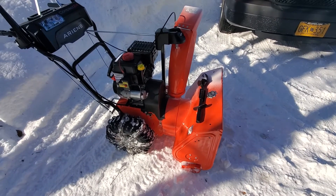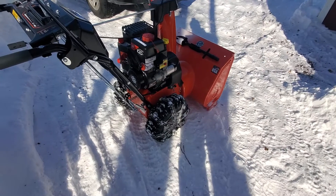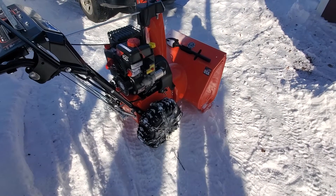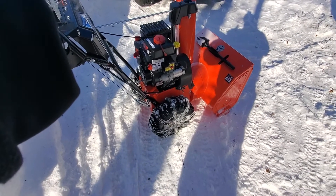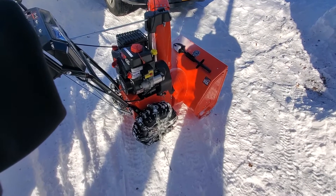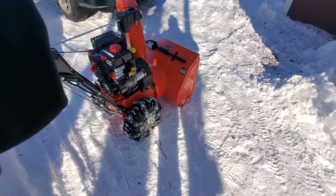Hopefully if someone's in a pinch and can't get tire chains, if you've got some chain, a little cable, and some clamps, you can do it and it works pretty well. I'm going to try and clear the rest of my yard before the next couple of weeks because it's going to melt, and I want to keep my yard from turning into a pond.